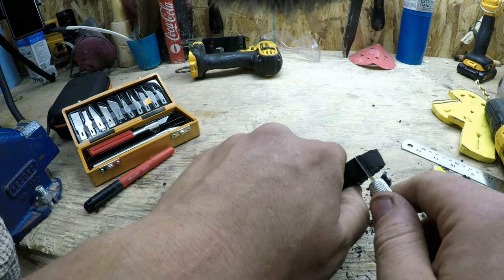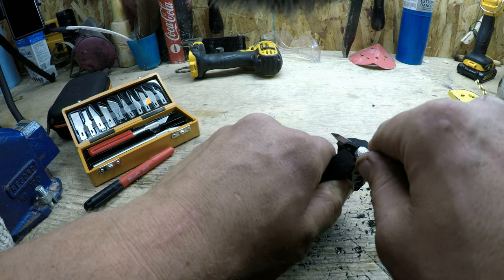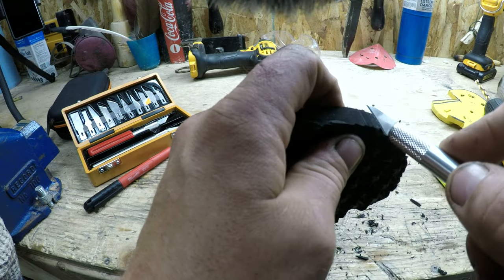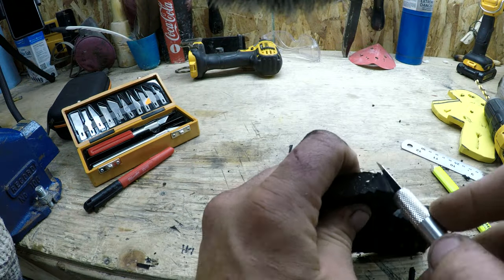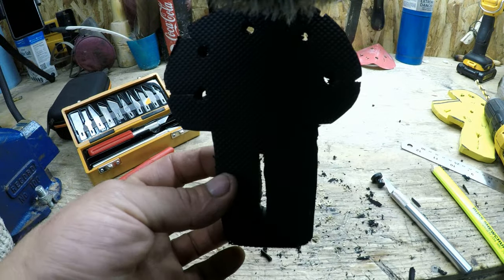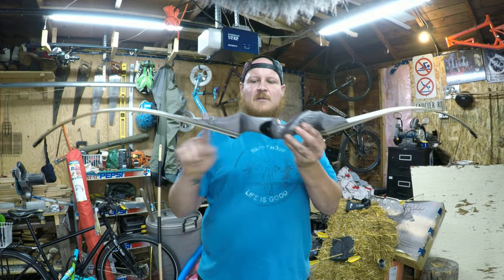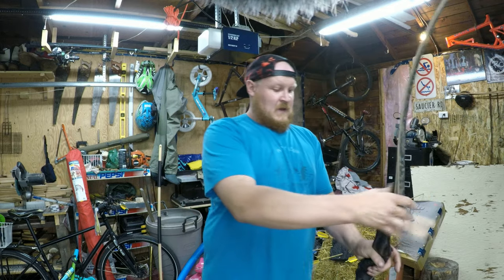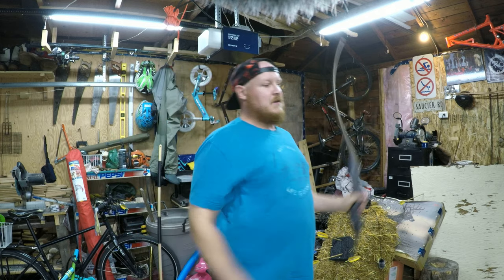The only other thing I'm going to do is transfer these chamfers over. Alright, let's get this mounted. The particular bow I have here is the Black Hunter longbow. I'm a right-handed shooter, so I'm going to want my arrows on the right side of the bow.